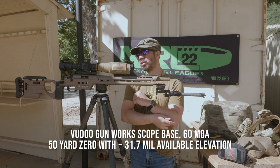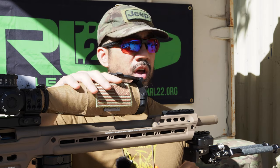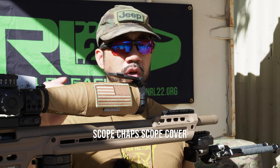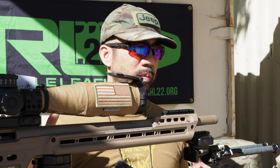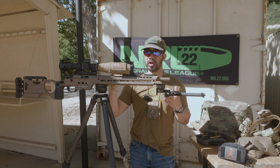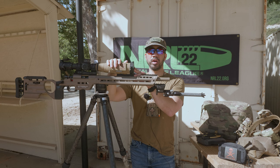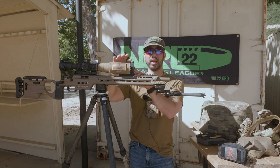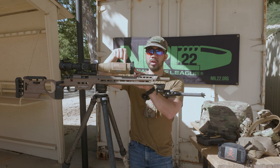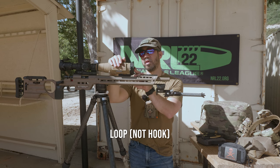A lot of people ask about this wrap on the scope — this little cover. This is a Scope Chaps scope cover from scopechaps.com. It's a nice way to customize your gun and protect your scope. If you have an expensive scope and you're going to be using it around barricades and don't want to scratch it up impacting a ladder, porthole, or something, this will protect it. It's got hook-and-loop attachments so you can put standard Velcro patches on here.